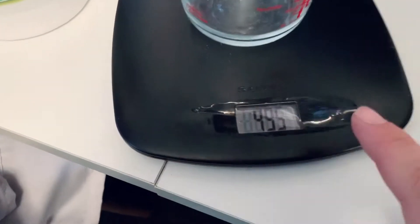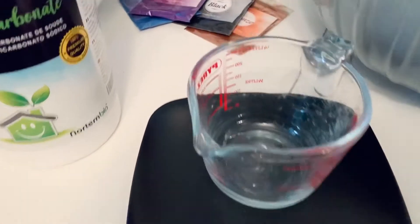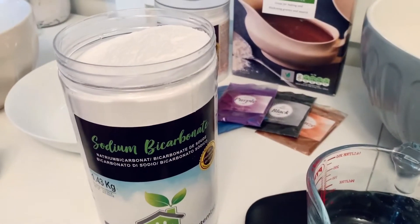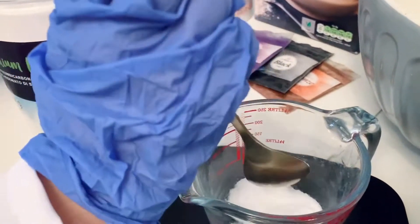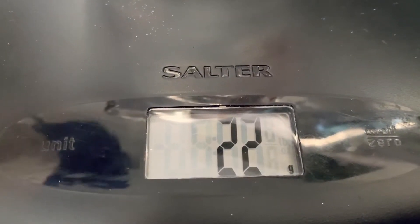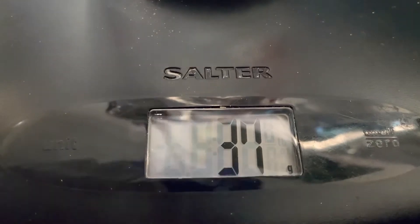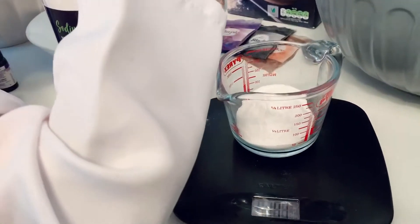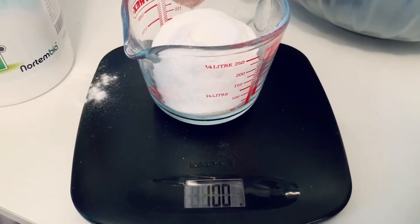Place a container onto the scales and then you're going to have to zero them out so that it resets — even with your container on the scales it weighs zero. It doesn't sense the weight of the measuring cup now. Okay Elizabeth, when you're ready, scoop 100 grams of sodium bicarbonate into our measuring cup. We're just over halfway there, Elizabeth. Just a little more. Almost there. Okay, so we have 100 grams of sodium bicarbonate.